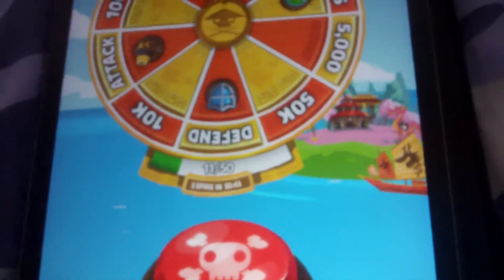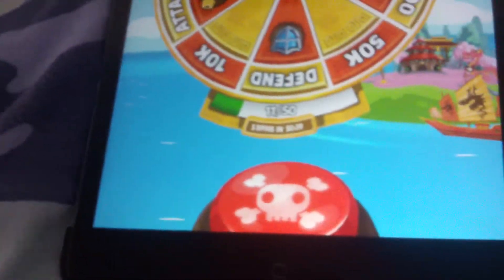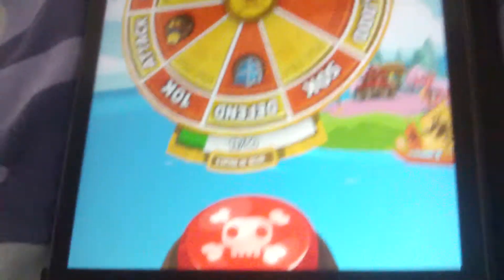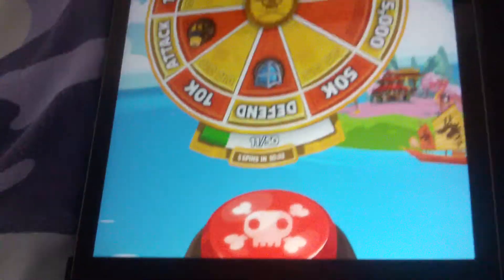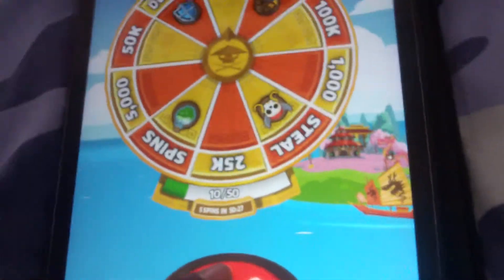Hi guys, in this video I'm going to be showing you how to keep spinning without having to keep pressing the button down every time on Pirate Kings. It's really easy — all you have to do is just press the button once, don't let go, just keep holding it down.